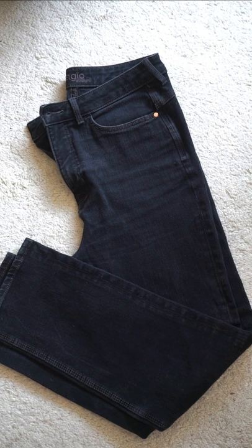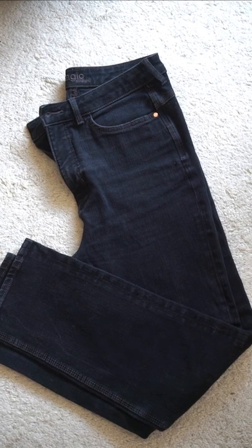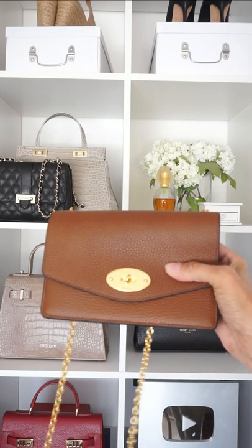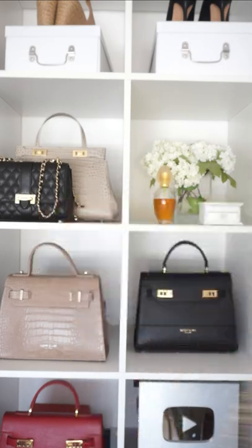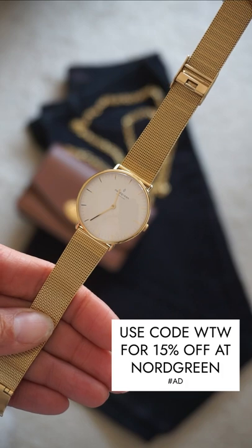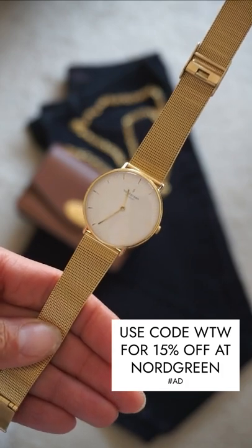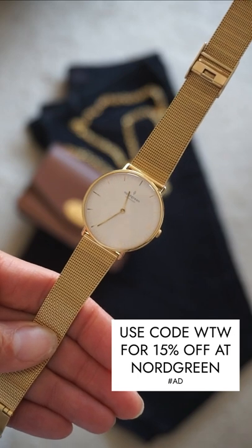Black and white is a classic color combination, so start with a simple pair of black jeans in whatever style you prefer. Add a tan bag — tan looks gorgeous with black and white. Add some simple jewelry; a gold watch that matches the hardware of the bag looks lovely with this simple outfit. This is the Native watch from Royal